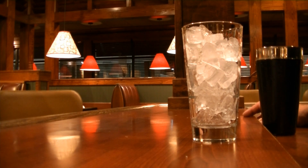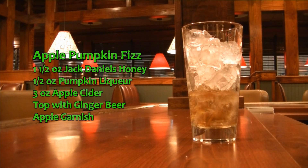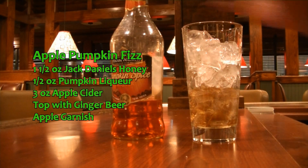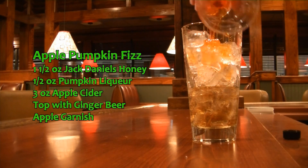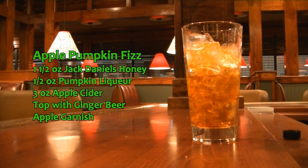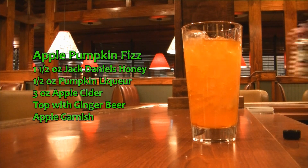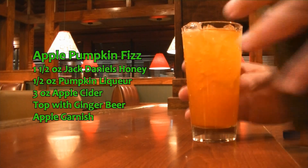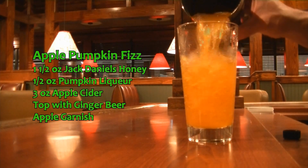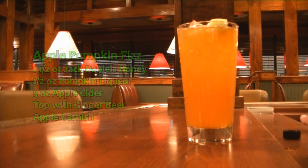This next drink is called the Apple Pumpkin Fizz and it is delicious. The flavor profile on this drink is amazing. What you're going to need is one and a half ounces of Jack Daniels Honey. In addition to that, you're going to need a half ounce of your pumpkin liqueur. Then we are going to put three ounces of cider in this drink, and we are going to top it with some ginger beer. Give that a quick tumble to incorporate, throw a couple ice bits in that. And there you have your Apple Pumpkin Fizz. Delicious.